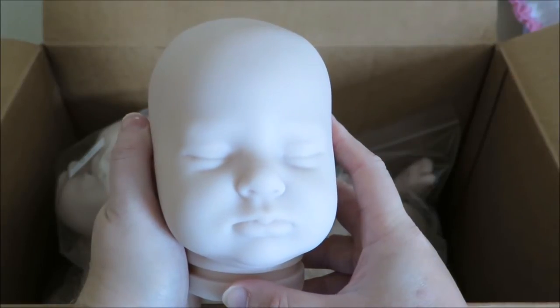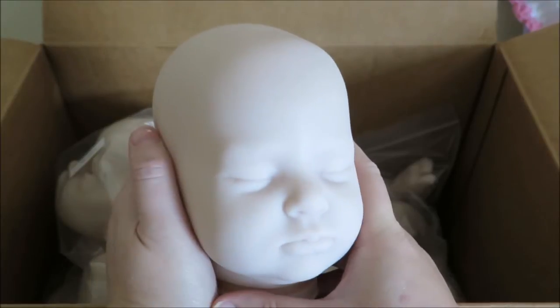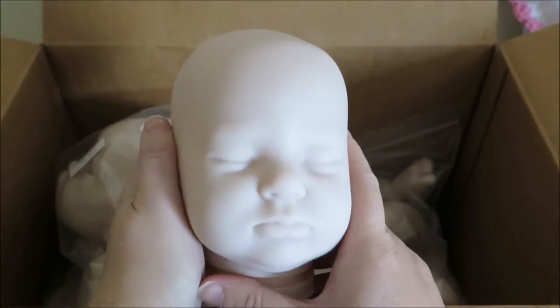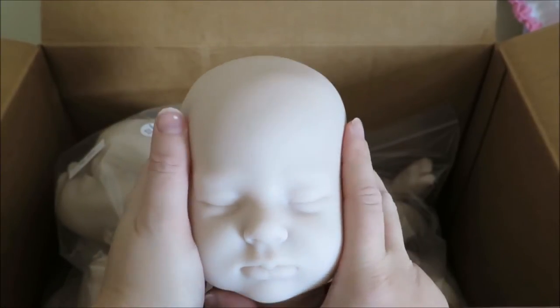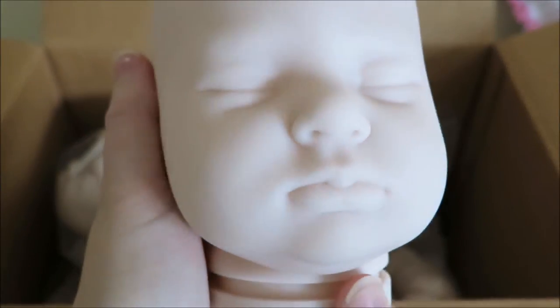My best friend is coming over. She's been living in England, but she's coming over from Australia very soon — she's originally from Australia and she's bringing her kit that I made her. I haven't seen her for a very long time and it's very exciting to see both the baby and her.